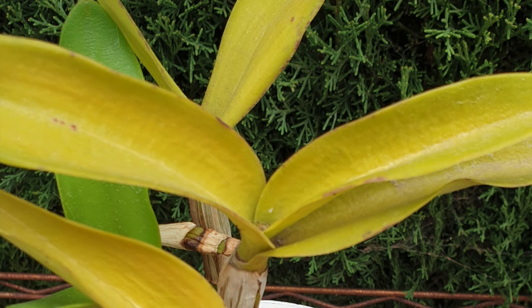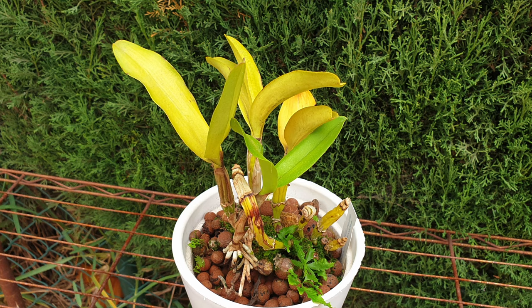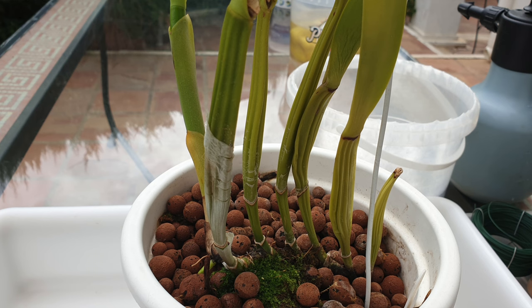Symptom number one: orchids with Fusarium will show yellow, thin, wrinkled, and shriveled leaves, and they will eventually dry and fall off. It can take a matter of weeks, or as in my case, years. Symptom number two: the pseudobulbs in sympodial orchids will shrivel even if they are not yet on the shrivel schedule because the type of orchid does not have pseudobulbs decline so rapidly.